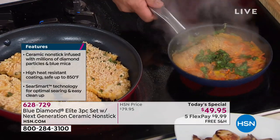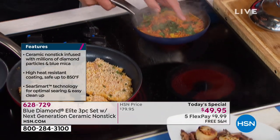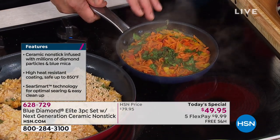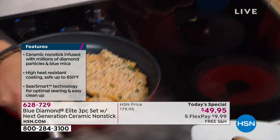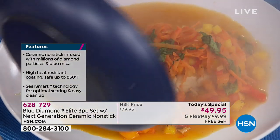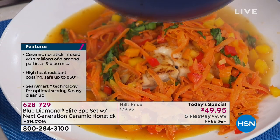I just seared this beautiful bass and made this vegetarian dish. It's simply carrots and bell peppers, chicken stock, and a little bit of lemon juice. This is how you can go healthy. Oh my gosh, that looks amazing — you don't have to have butter. I would eat that in a restaurant.